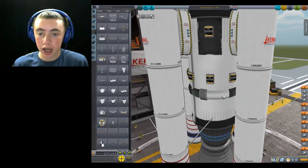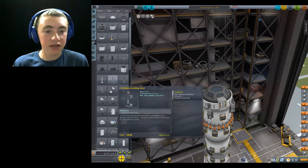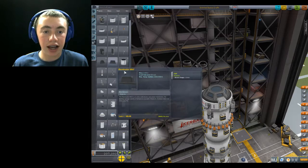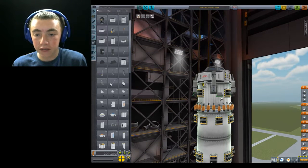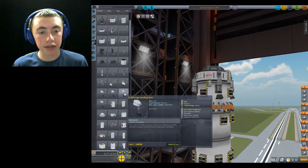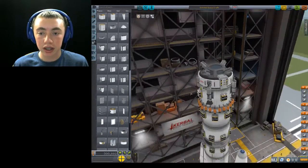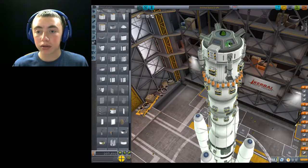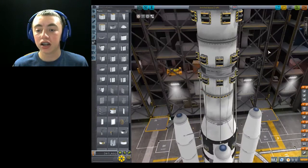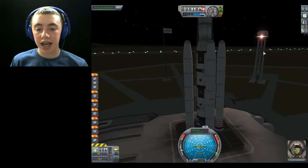I'm going to add one thing here real quick which you will definitely need on the moon — lights! Lights are very important, lights are like the most important thing past life support and all that stuff. I'm actually going to put a few of these on as well. That's not aerodynamic but you know what — yellow. Just like that. Alright, I will see you all on the launch pad!